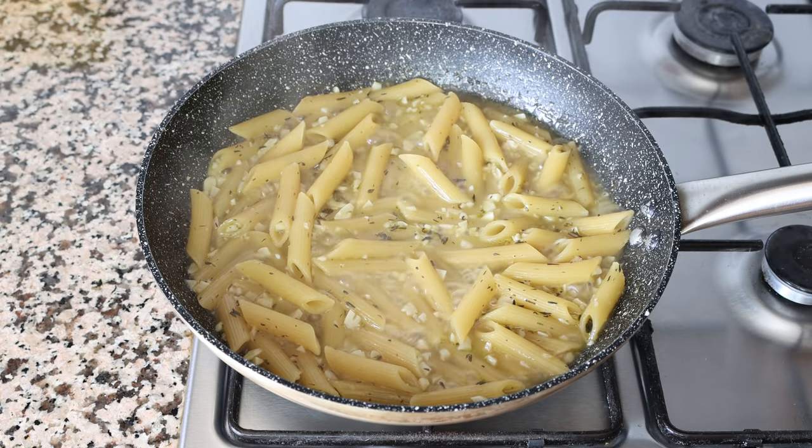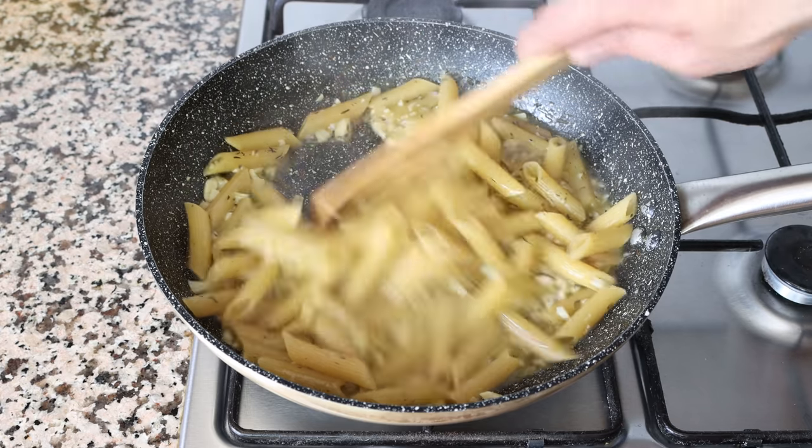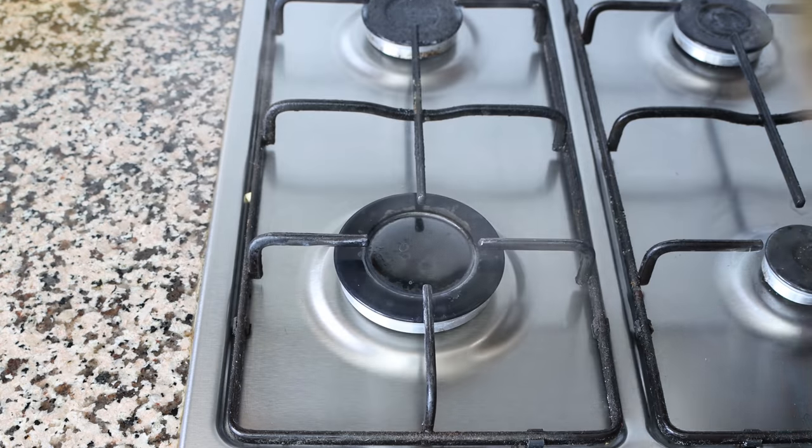As you can see, there's still a little bit of broth left in the pan, which is totally normal, but it's really thickened up thanks to the starch from the pasta — it's kind of like a little sauce that really elevates the flavors of this dish. At this point, remove the pan from the heat.